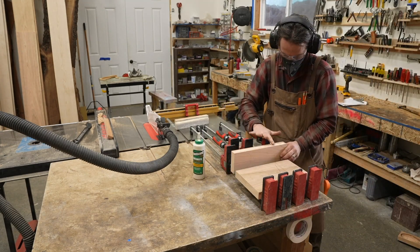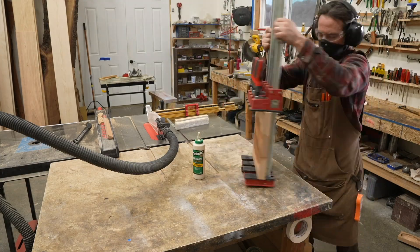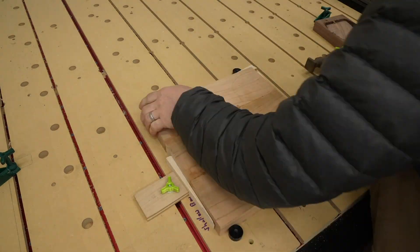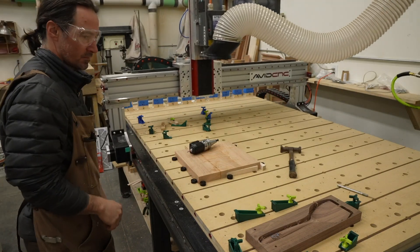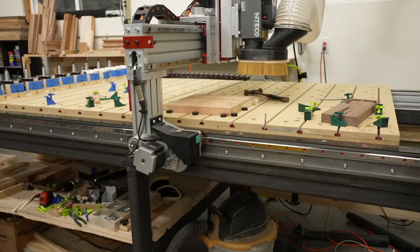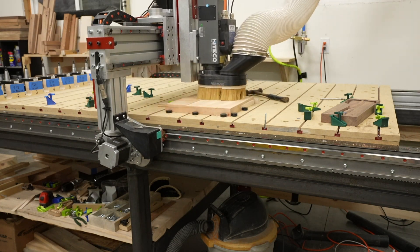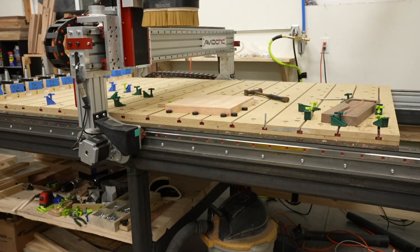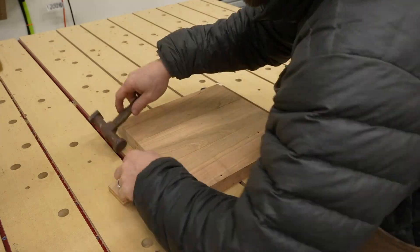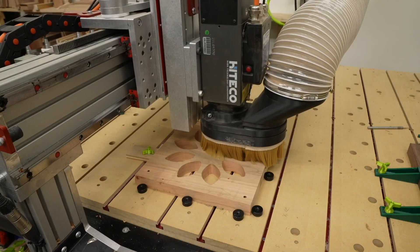I glued up some 6/4 cherry using three pieces to get a consistent width. The size of this piece was a full 12 inches by 12 inches and about an inch and a quarter in thickness. I needed a really flat surface to ensure everything would align up, so I put it on the CNC machine and held it down with wedges, which allow me to machine the entire surface without hitting anything. Once one side was completely flat, I could put that flat side down on my CNC bed as a perfect reference surface to machine out all the holes and pockets.